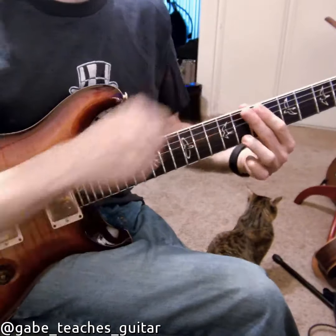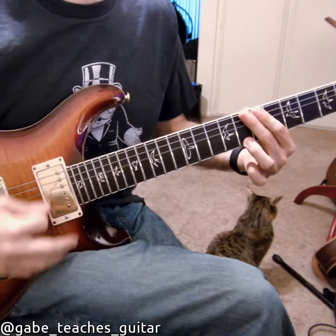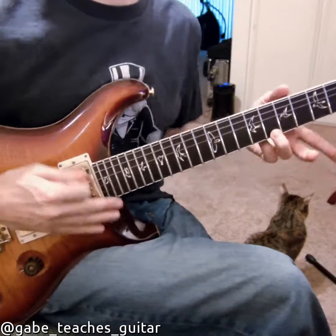I might mute on this side, or I might mute with this hand. So I've left this hand open.